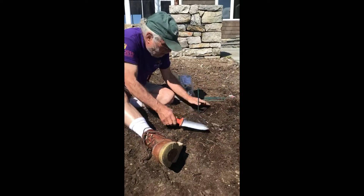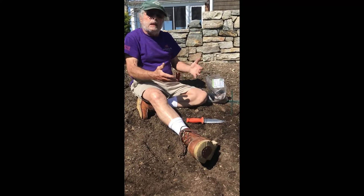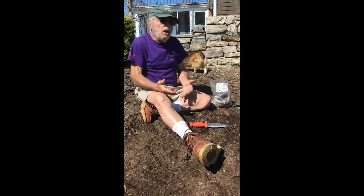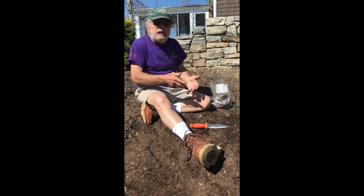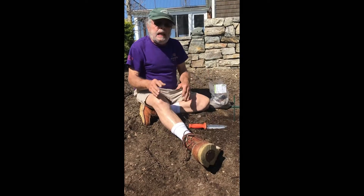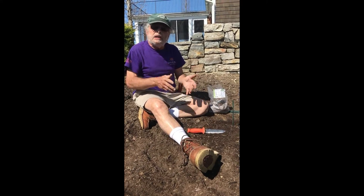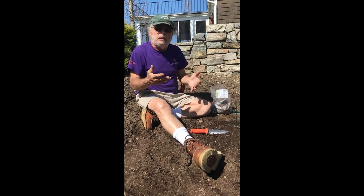I'll just keep on going along in that direction planting these. At some point we're going to do a series called the follow-up series, and you're going to see this growing and then see how it turns out when it blooms.